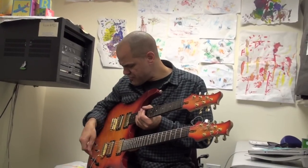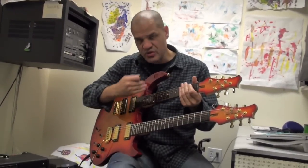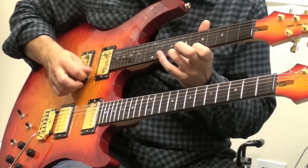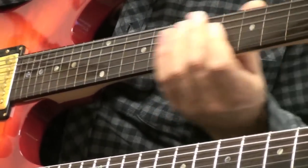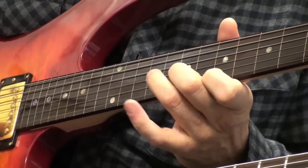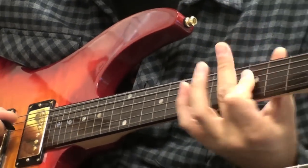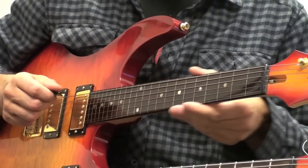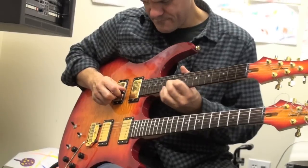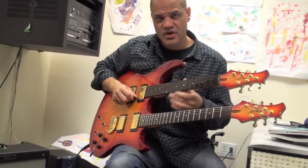The top part is fretless. These are merely fret lines so I can play more in tune — or less if I so desire. It allows me to do kind of blues slide stuff.